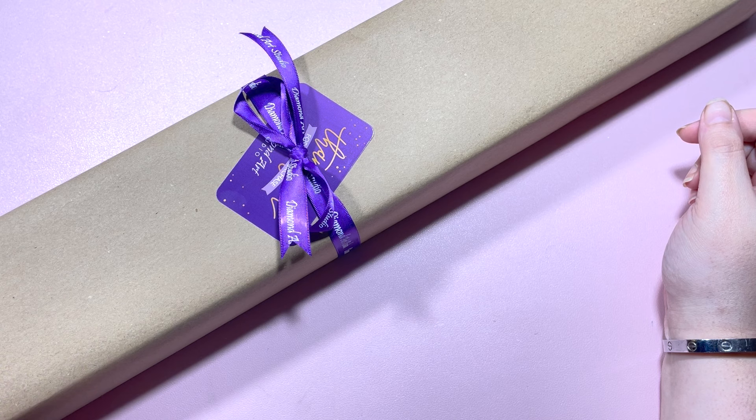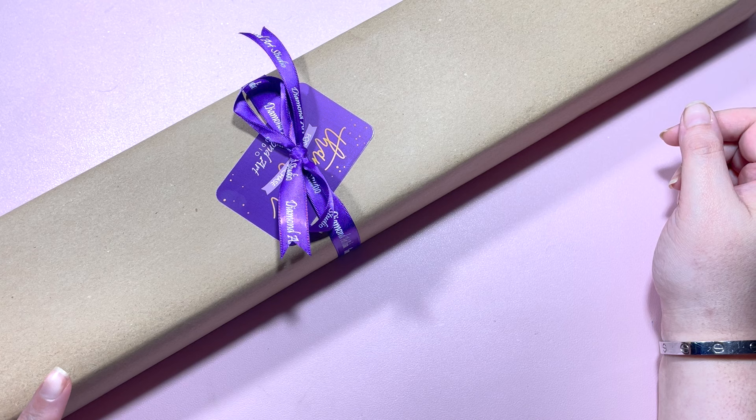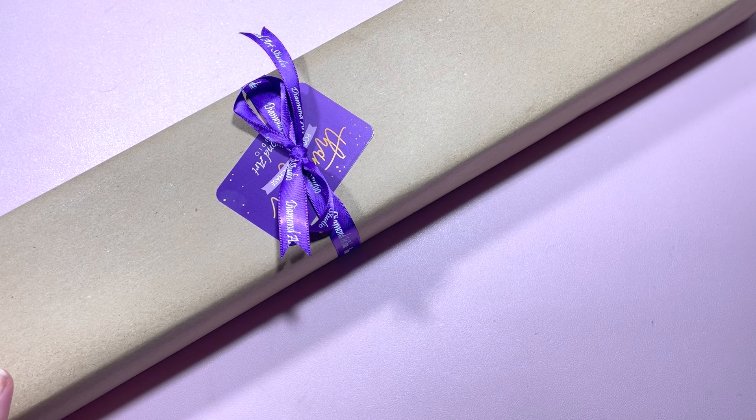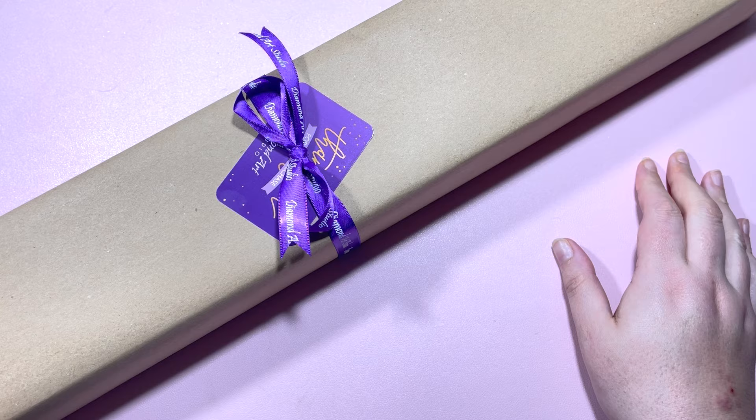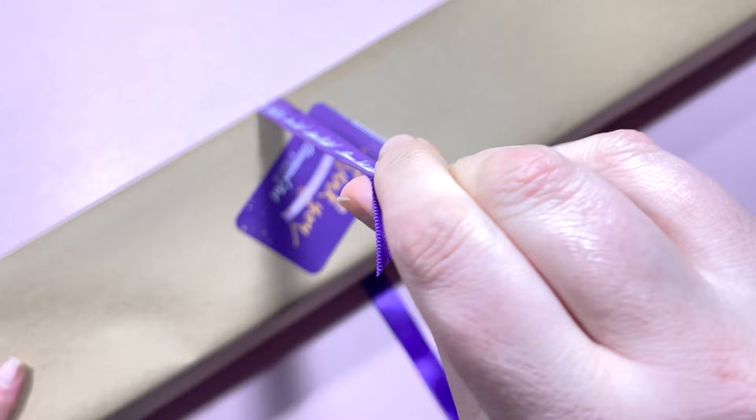Hi everyone, it's Claire from Diamond Painting Nerd and I've got some super fun post that's arrived today. I thought I'm going to get it filmed and get it uploaded straight away. So this is one of the much anticipated paintings from Diamond Art Studio. I'm going to open it and show you. I've taken the plastic wrapper off and this is how the package arrives. This is my first ever Diamond Art Studio kit that I've ordered, so let's take a look.